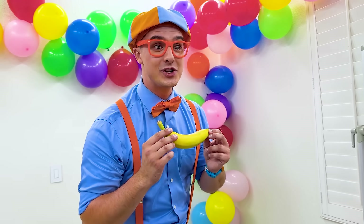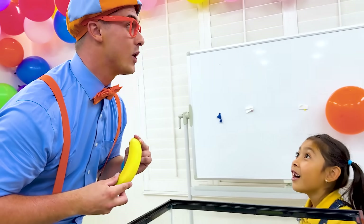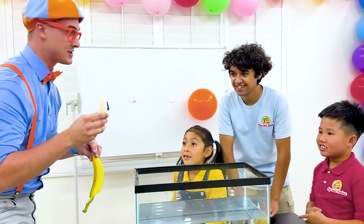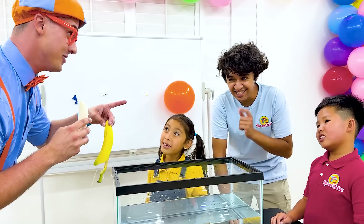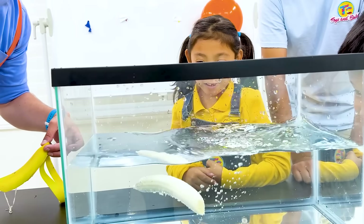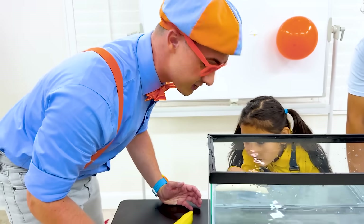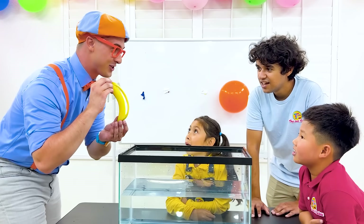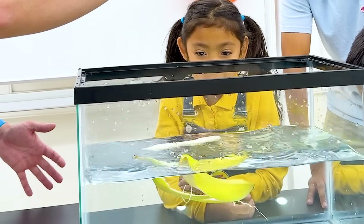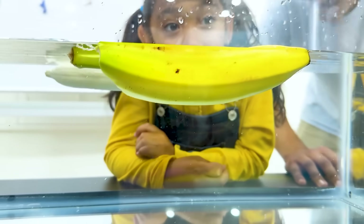Do you three want to do another bonus experiment? We're going to take the peel off this banana and then we're going to see which one sinks or floats! Let's do the banana first - do you think it's going to sink or float? Float! There's lots of air pockets in bananas, so it floats! Now let's see if the peel sinks or floats. Only one way to find out! That floats too! Wow! I bet that's because it's lighter than water!